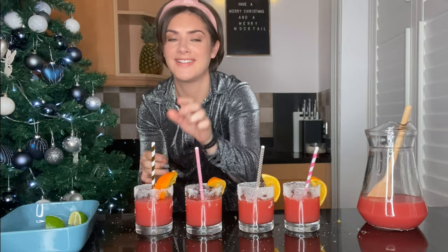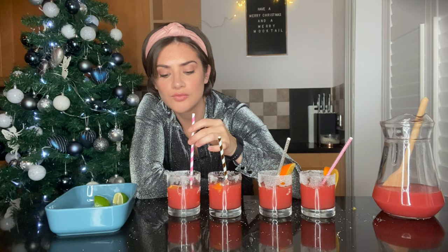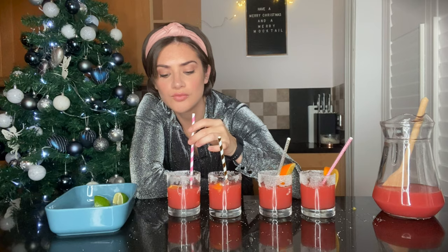Especially when you don't want to ruin your lipstick. The moment of truth. So tasty, so delicious! Merry Christmas, everyone. I hope you enjoy making them and drinking them, and have the best Christmas ever.